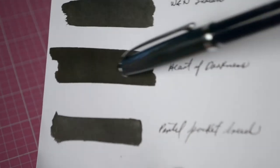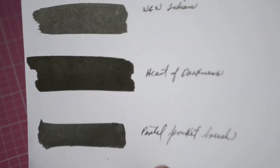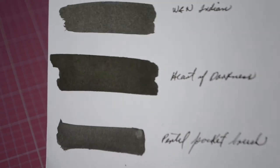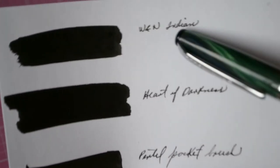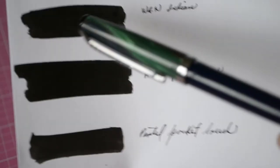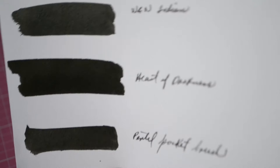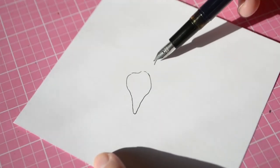Here's a comparison: in the middle we have Heart of Darkness, Winsor & Newton Indian ink on top, and a swatch with a pencil pocket brush on the bottom. I'm not sure which ink comes with that, but I put it there just to compare. As you can see, Heart of Darkness beats them both in terms of how black it is.